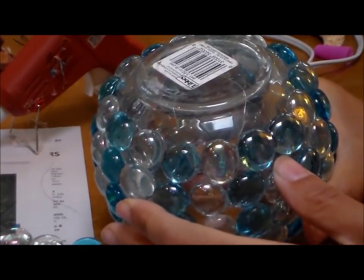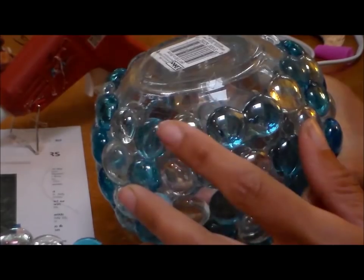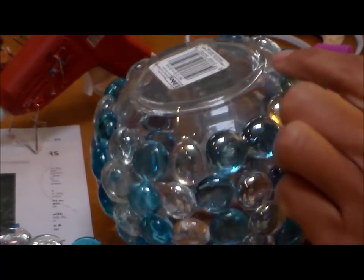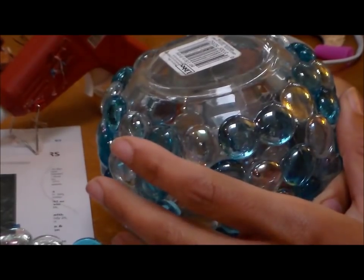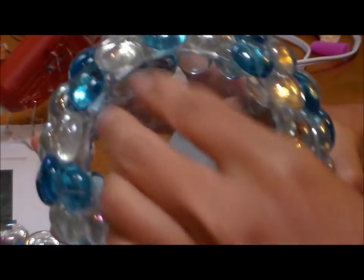I turned my votive upside down so I can get the bottom easier. You do not need to put any more beads right around the bottom so that your votive is stable. And now it's time to clean up the glue web.